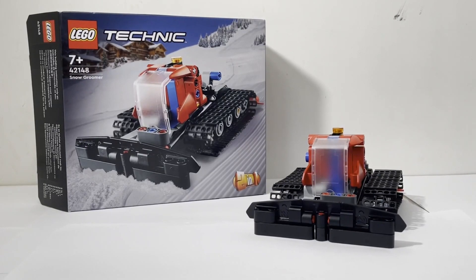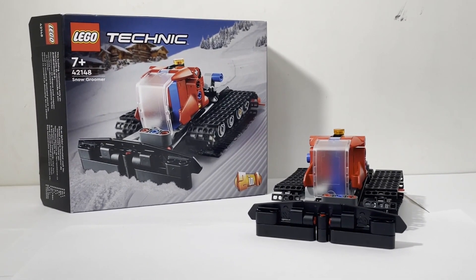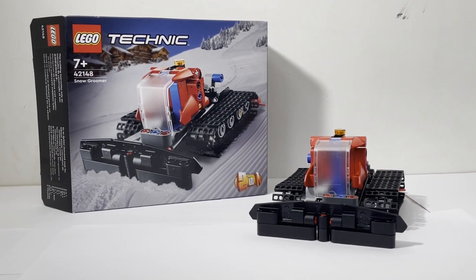Hello everyone, my name is NoCo but you can just call me Diego, and today we are looking at the 42148 Snow Groomer. This set is part of the 2023 lineup of LEGO Technic sets and I was able to get this for around 12.99 US dollars or 650 Philippine pesos.